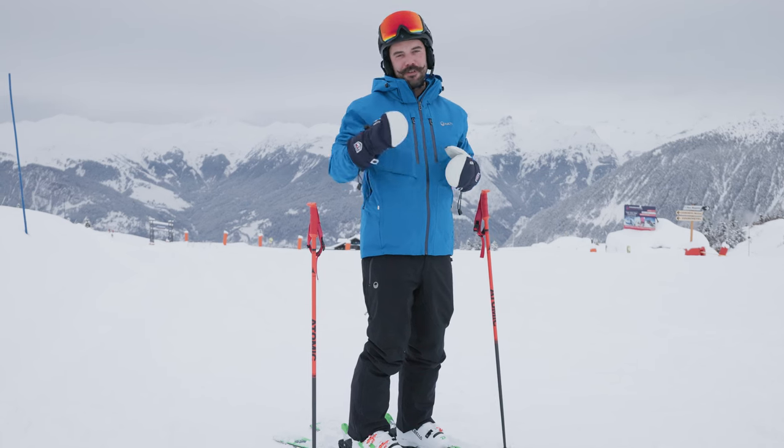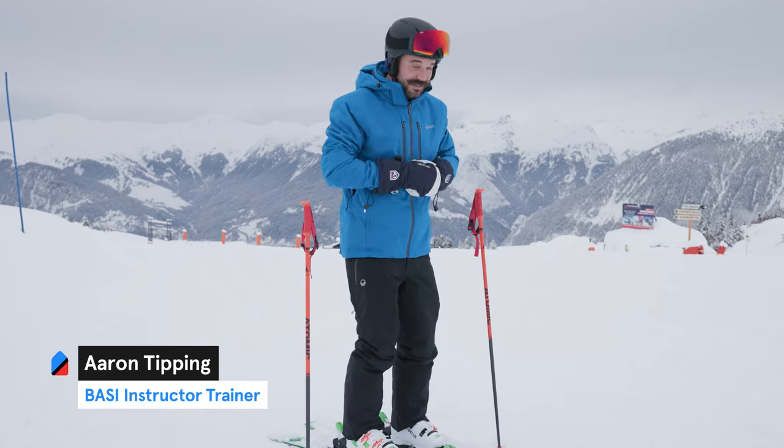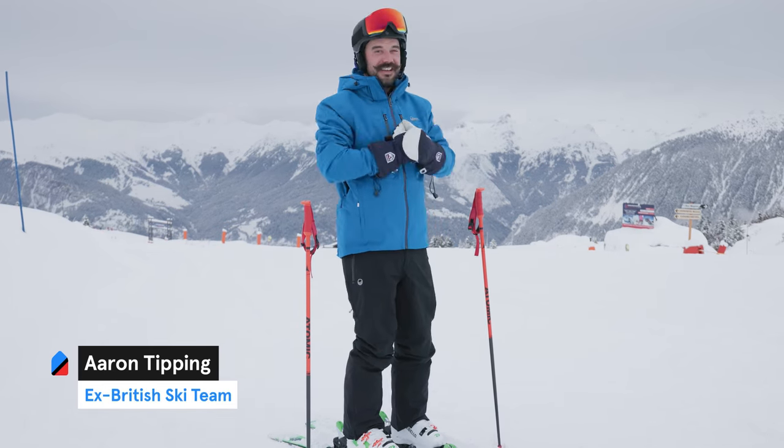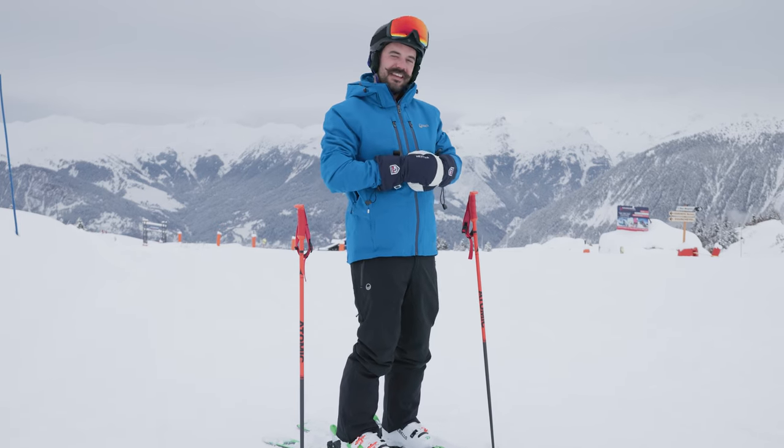Hey guys, I'm Aaron Tipping. I'm a fully qualified ski instructor, a BASI trainer, and a co-founder of Maison Sport. Today we're here in Courchevel 1850 and we've got four tips to take your skiing from snowplow turns to parallel skiing.